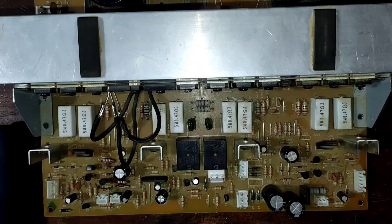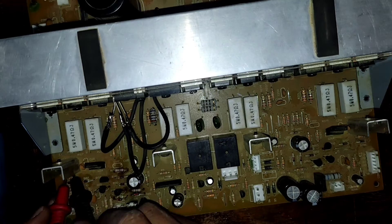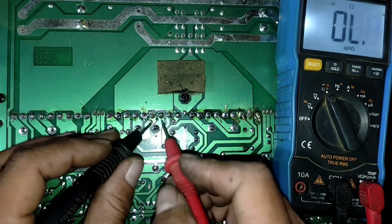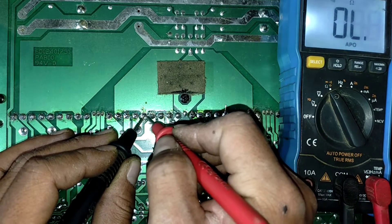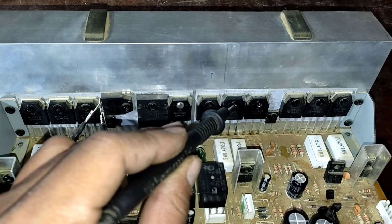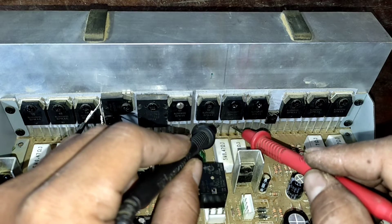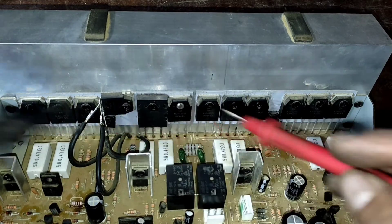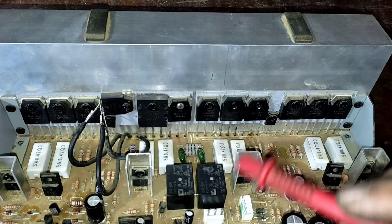I've installed the diode, but I'm still curious if there are other failed components, so I'll check the board one by one. Here we have a transistor — C40. Look at that, it is directly shorted: all three pins are directly shorted. I'll flip the board over to show you. This transistor has three legs and is directly shorted — listen to the beep. The good one has no beeping, but this one is definitely beeping, which clearly indicates this transistor is shorted. I'll take it out.